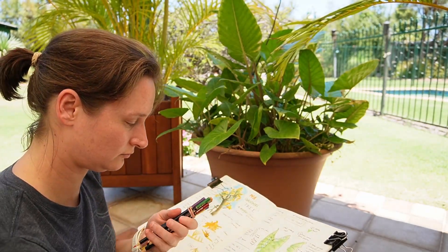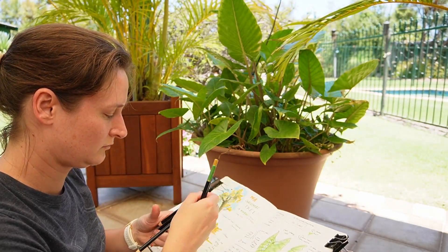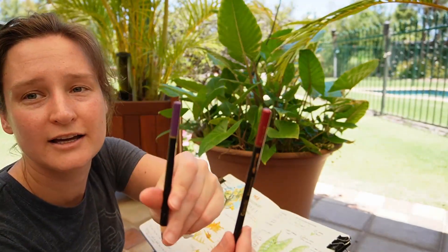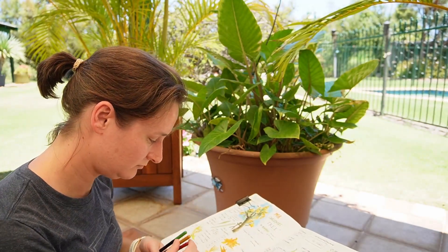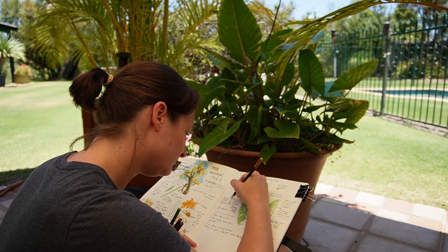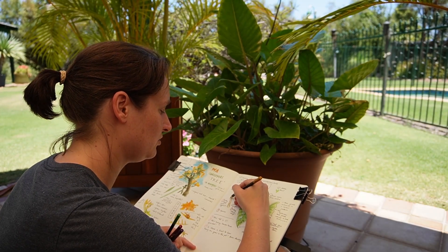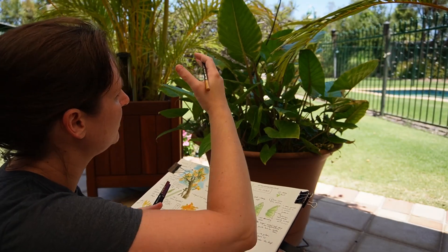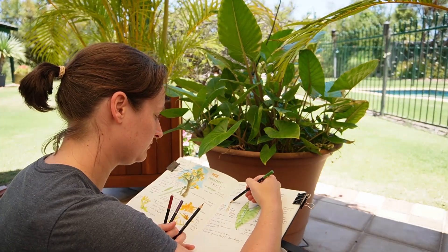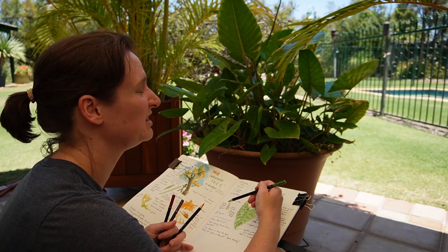I'm going to use a tan yellow ochre and some green, and then I've got deep red and violet here. I'm applying the tan throughout because I feel like that's the base colour, with maybe just a little bit of the green as well. It almost looks like a yellow-grey-green.